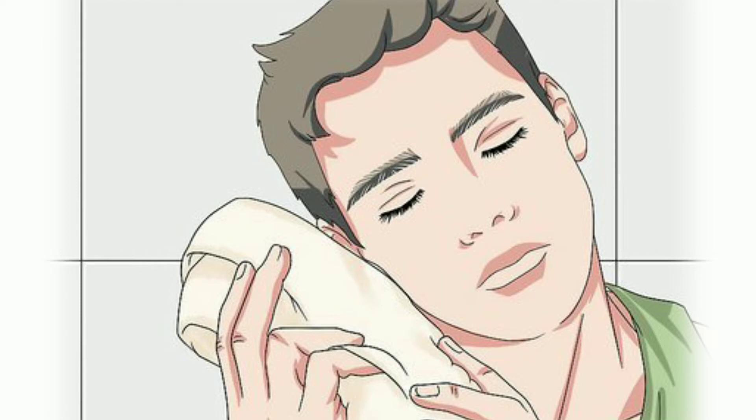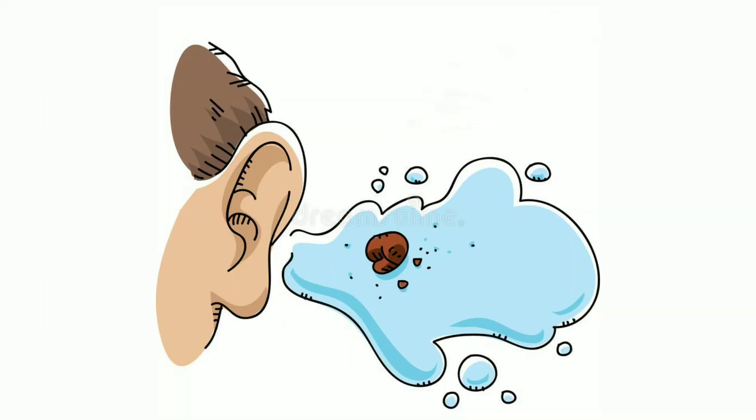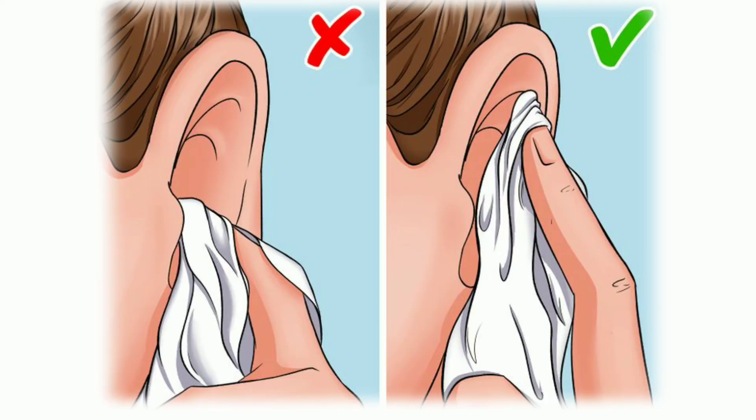Slowly turn your head so the ear with the earwax removal drops or hydrogen peroxide is now facing down. Chances are that the softened earwax will dislodge and slide out. Gently clean the liquid — you should clean only the outer ear. Do not insert the cloth or tissue inside the ear canal. Turn over and repeat the process for the other ear.